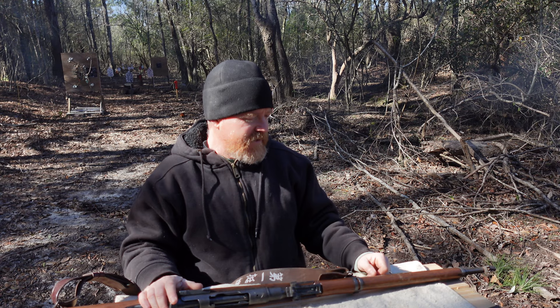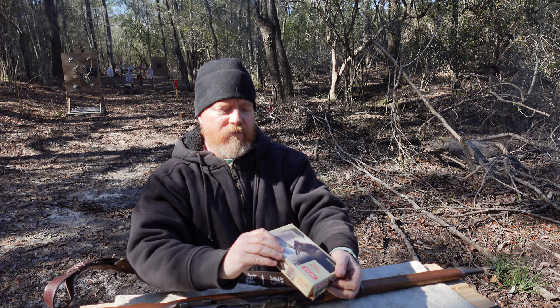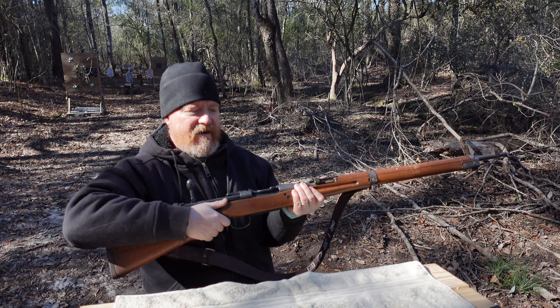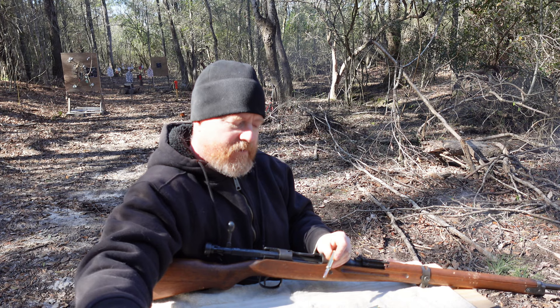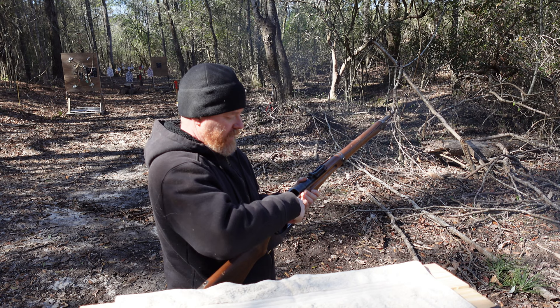Let's put some ammunition in this thing and do some more shooting. The ammunition I'm shooting is 7.7mm with 174 grain. The ammunition for this rifle is called 7.7 Jap. The rifle has an internal magazine that can hold five rounds. You're not going to your local big box store and pulling this type of ammunition off the shelf, so be prepared to have to order this stuff online. It can also be fed with stripper clips, however I do not have any stripper clips available.